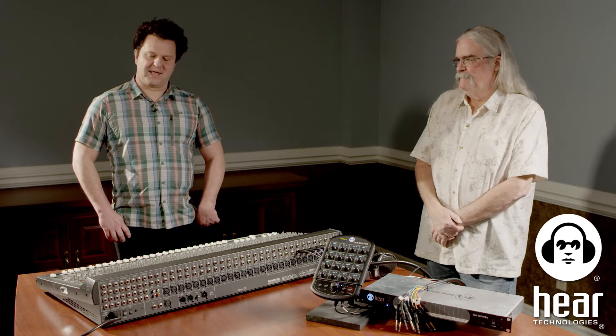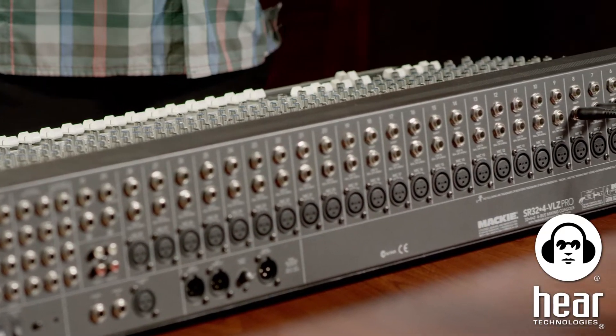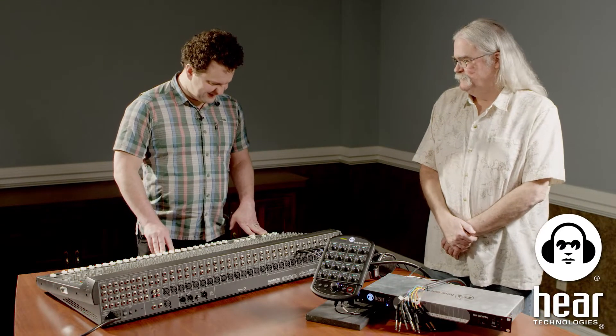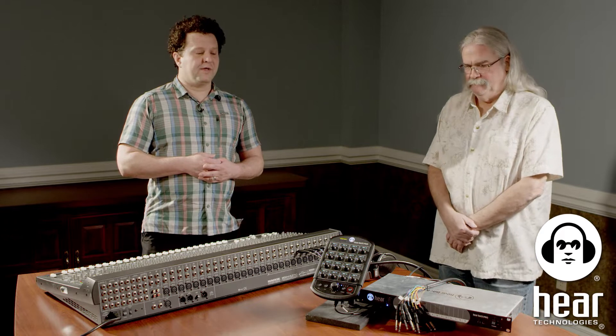Hey, I'm Naysan Tackett with Hear Technologies in Huntsville, Alabama. We're doing a series on showing how to hook up our Hearback Pro to different sound boards. What we've got here today is an analog Mackie SR32-4 VLZ Pro — a coworker borrowed it from their church — to give examples of how you can come out of this console and feed the Hearback Pro with analog input cards.